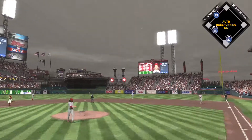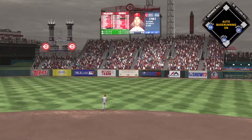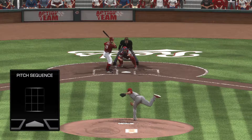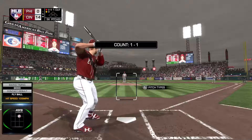Swing and there it goes — he got all of that ball, and out of here by plenty. That ball was crushed. When that pitch was grooved right down Main Street, he started salivating when he saw it, but stayed back enough to put a great swing on it.